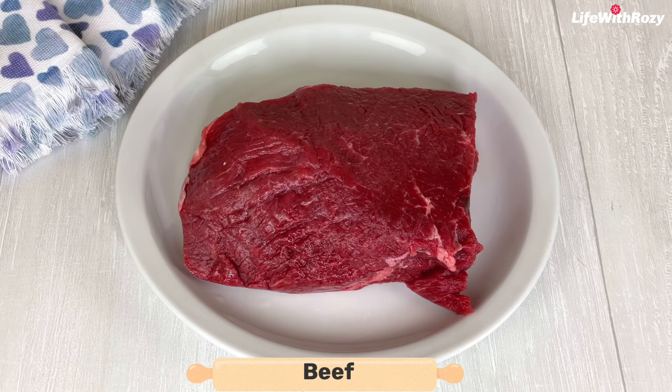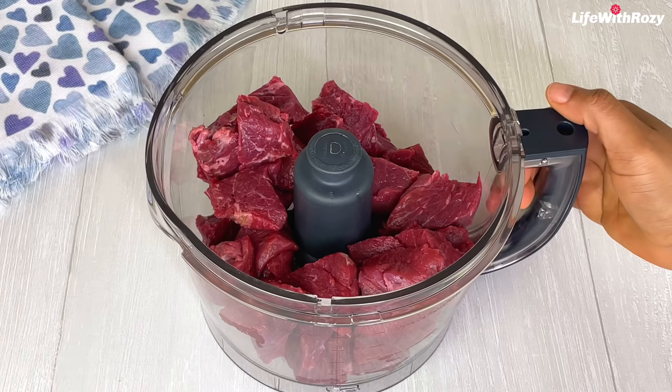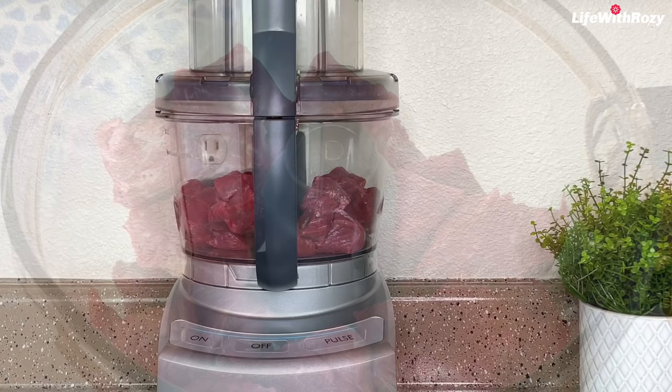I'm going to be cutting this beef by myself and I'll be right back. Once the beef is nicely cut, I'll transfer it into the food processor and process the beef myself. However, you can buy beef that is already processed from the store — that is good as well.